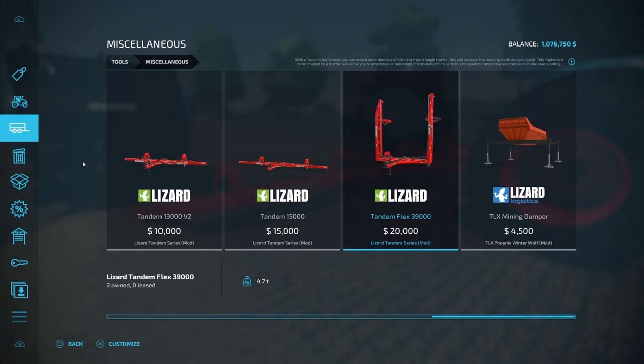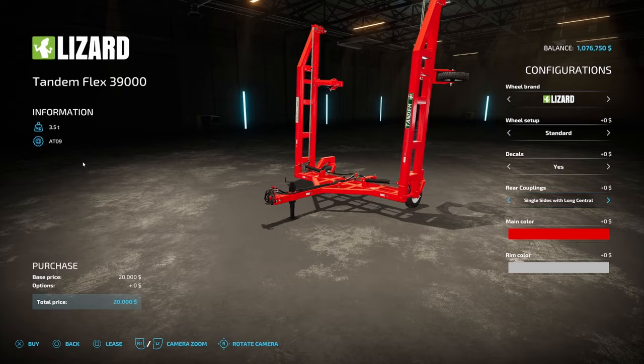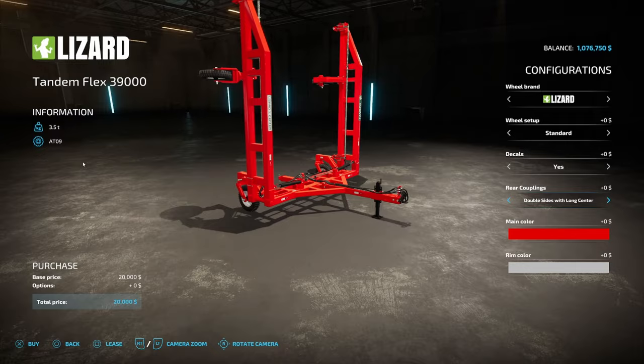Once you get them downloaded, to find these you're going to need to come down to Miscellaneous, and then go all the way across to where your mods are. The one we're going to focus on here is the Tandem Flex 39000. Wheel brand doesn't matter. Wheel setup doesn't matter. Decals, yes or no. Now the rear couplings — this is an interesting one. I'm only using the single sides with long center.